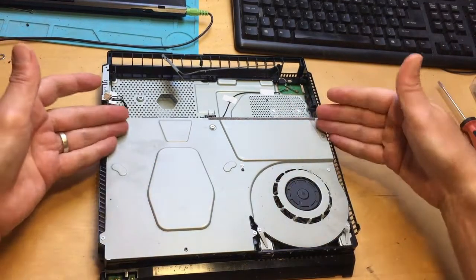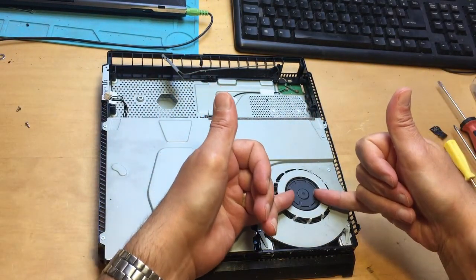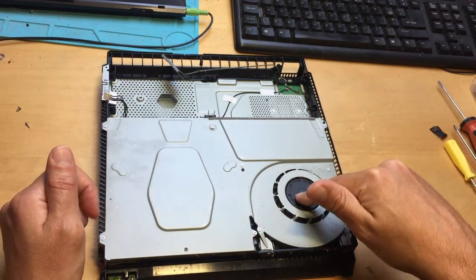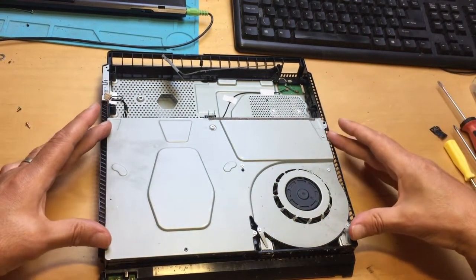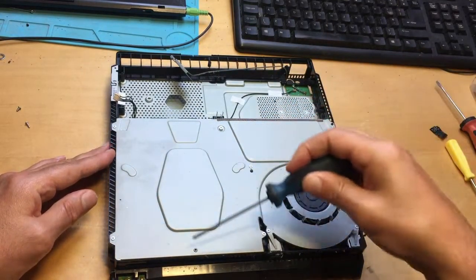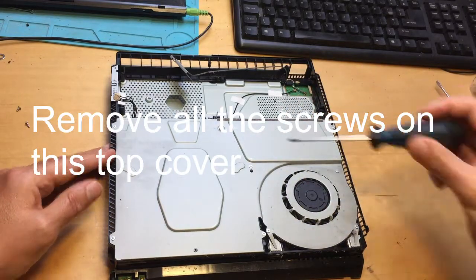For Blu-ray mechanical problems, or if you want to get out the fan — if your console is overheating and you want to clean out the heat sink and the fan unit underneath — this panel's got to come off next. So all these screws here, every screw that you can see on this panel has got to come out.